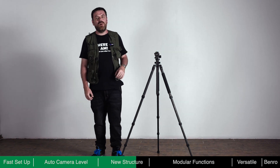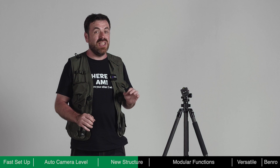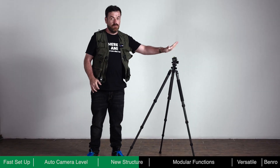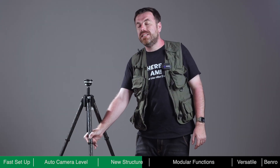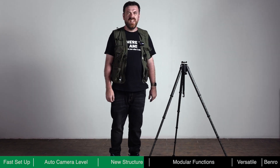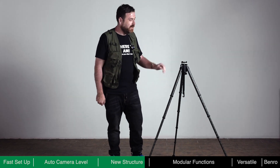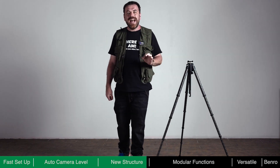When using a traditional tripod, if one of the legs is not fully locked, it could potentially be very dangerous to the equipment on it. Theta incorporates a redundant anti-slip mechanism on its legs. As demonstrated, Theta has an excellent anti-slip mechanism, keeping your equipment safe.